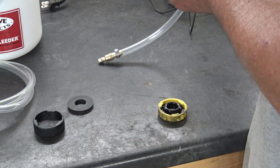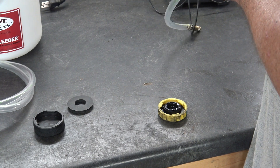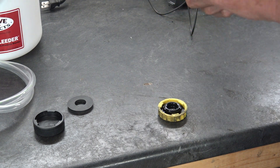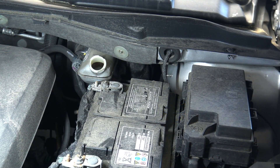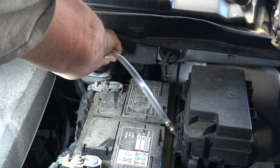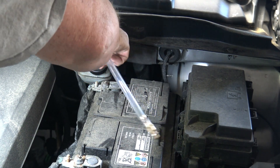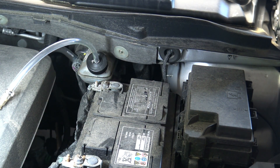It looks like we have to install the gasket into the adapter — that seems easy enough to do. Now I'm going to see how well this adapter fits on the Chrysler master cylinder. We're at the master cylinder. I've topped it off with brake fluid — I don't know if it was required but I did. It seems to fit quite tightly and it's on there, so now we're going to plug it into the device.